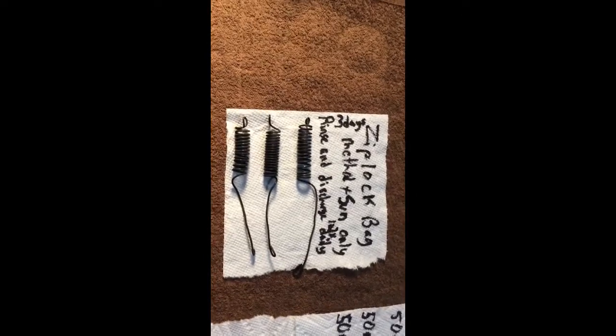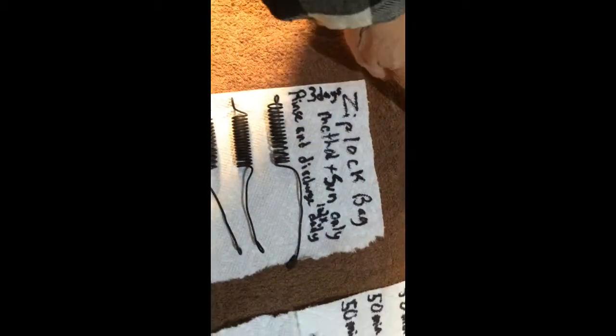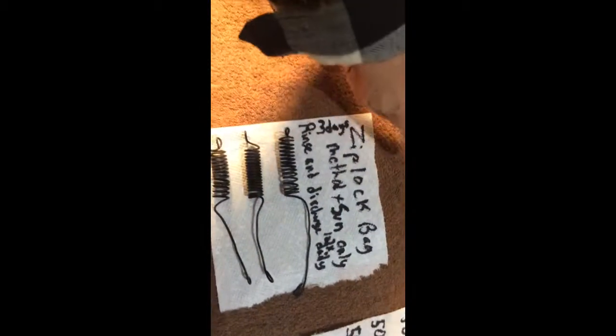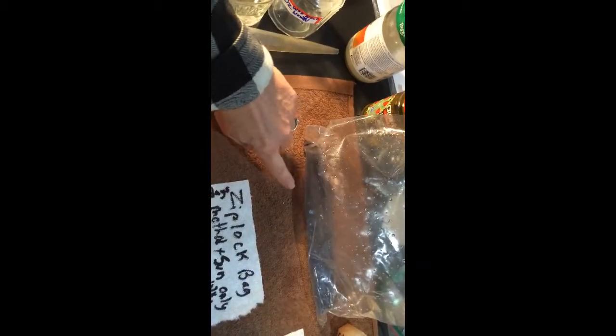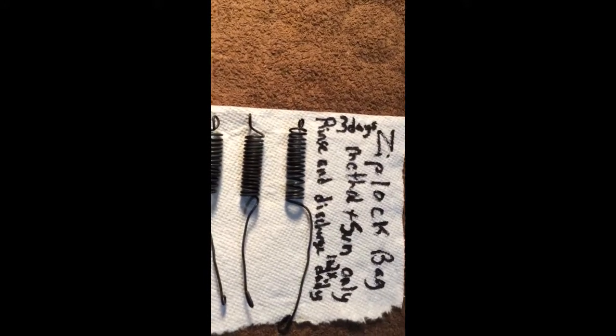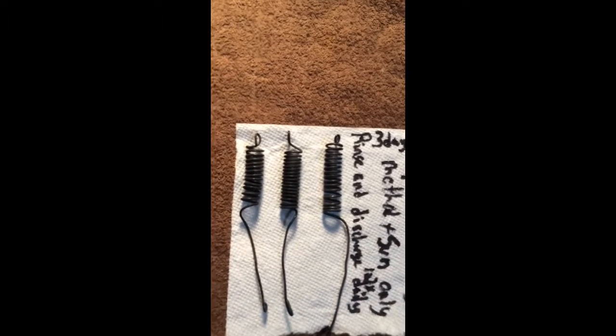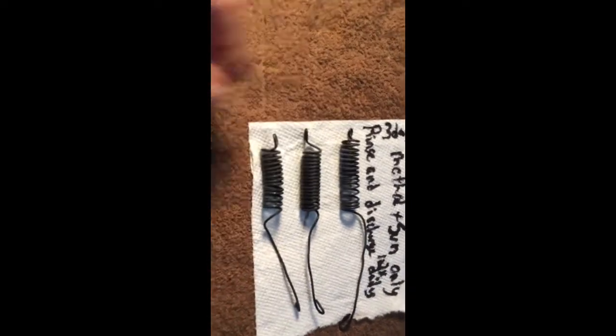For the Ziploc bag method, I put the coils in a gallon-size Ziploc bag with a small amount of caustic in the bottom, set it out in the sun for three days, and just kind of shook it up a little bit to make sure they were good and caustic-coated. I laid it on uneven ground so the coils weren't actually sitting in the caustic liquid — they were more elevated in the bag, kind of steaming in it for three days. I discharged them once or twice a day depending on my schedule, and it looks like it did a really great job.